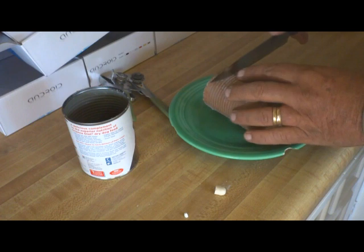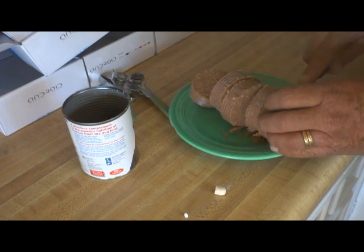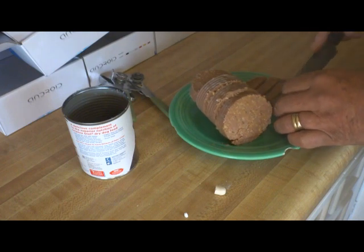Then you turn this flat side down — five pieces: one, two, three, four, five. Then Snoopy's gets cut into small pieces.